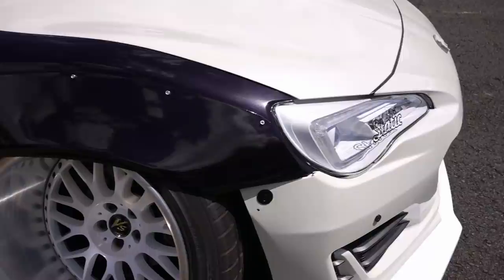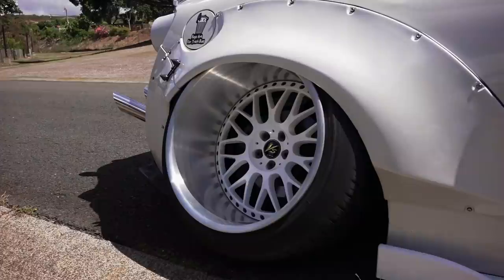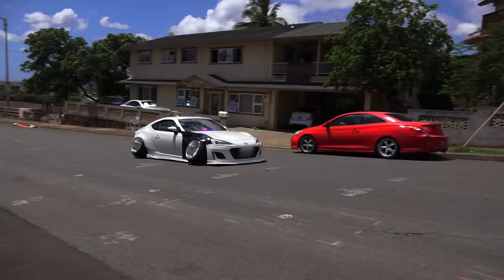I'm running Work VSXX wheels. In the front they're 18 by 12, negative 50, and the rear is 18 by 13, negative 63. With the wheels running this amount of excessive camber.